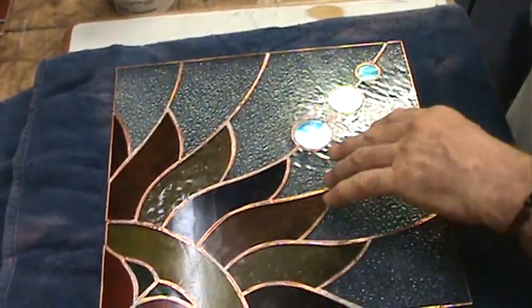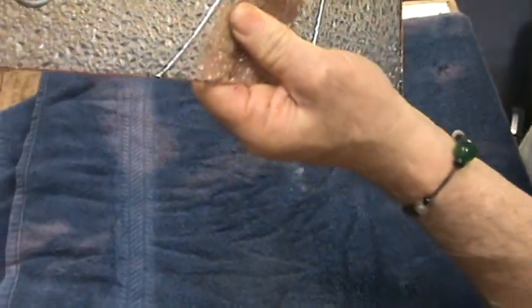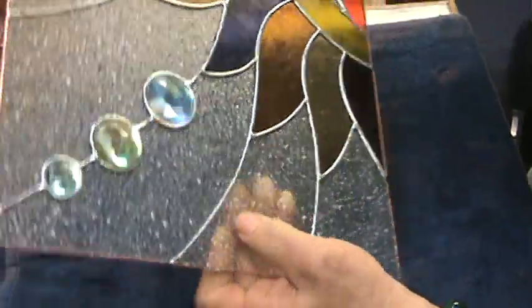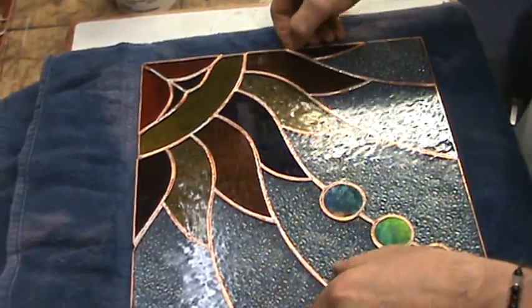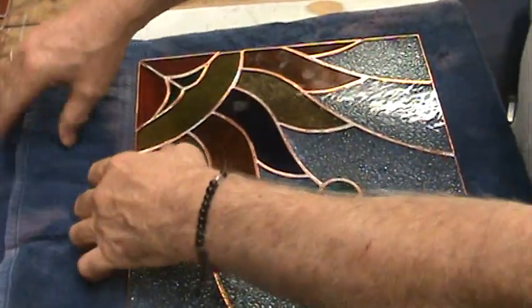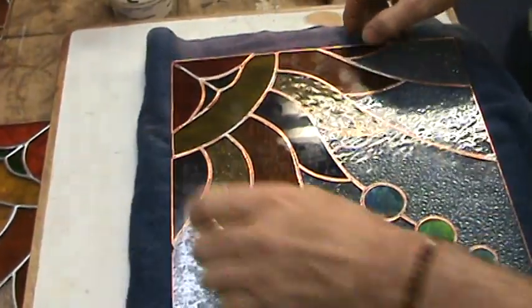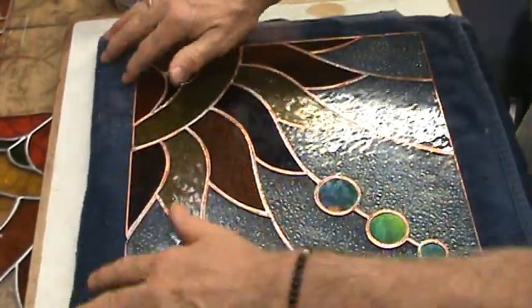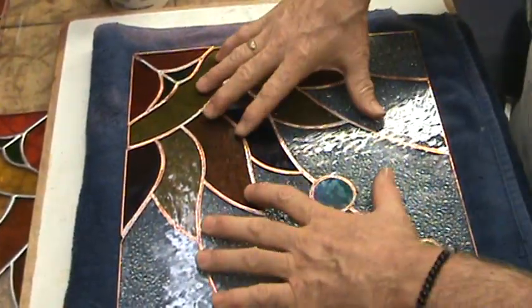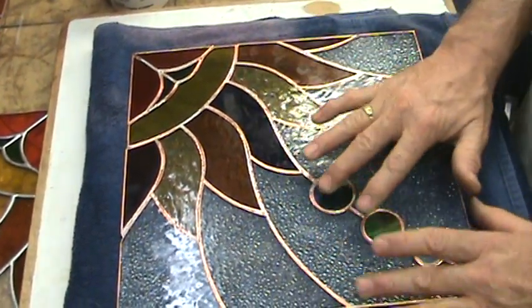I'm going to flip this panel over, and I do it gently because you can break a panel — this is a small one. I'm using a towel because I have very high-profile jewels set in the glass, so I want the towel to absorb those textures. If your textures are really deep or high, flip your towel over so the window sits flat. Gently push it down to embed the jewels into the towel.